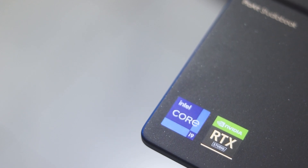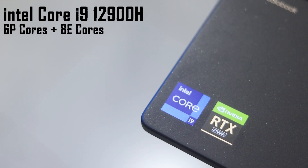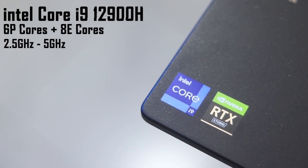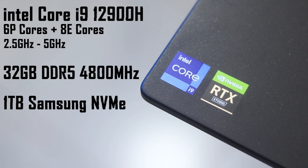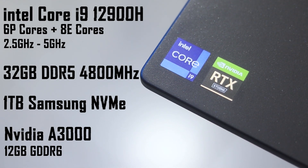The Intel version uses the Intel Core i9-12900H processor, which has 6 performance cores and 8 efficient cores, with a base clock of 2.5 GHz and a boost clock up to 5 GHz. It comes with 32 GB of DDR5 RAM at 4800 MHz, 1 TB Samsung NVMe SSD, and an NVIDIA RTX A3000 with 12 GB GDDR6 as the laptop GPU.